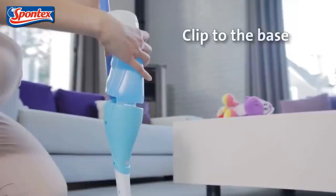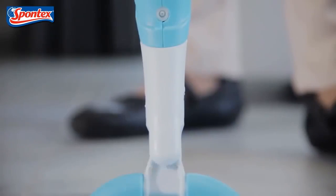The microfiber head is tough on messes and spills. The thousands of tiny fibers increase the number of contact points with the floor, absorbing more water and effectively retaining more dirt.